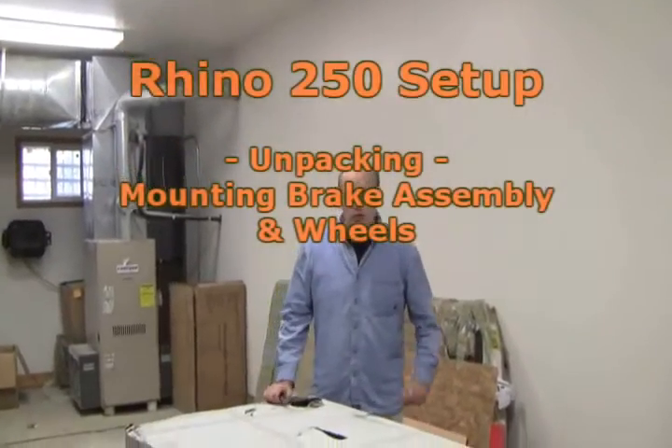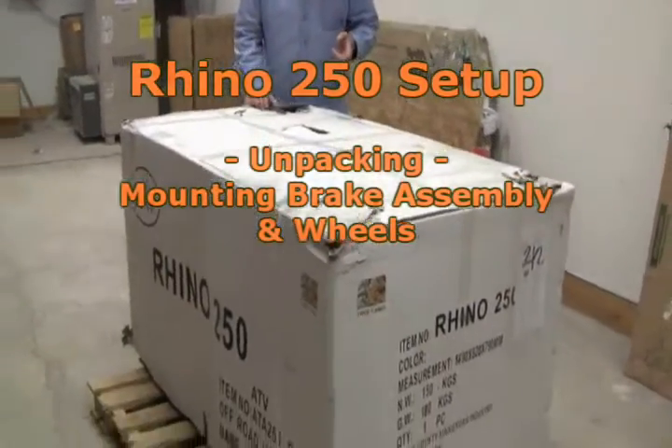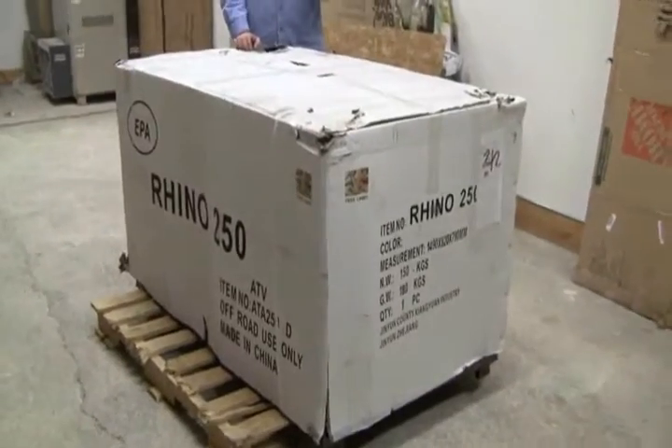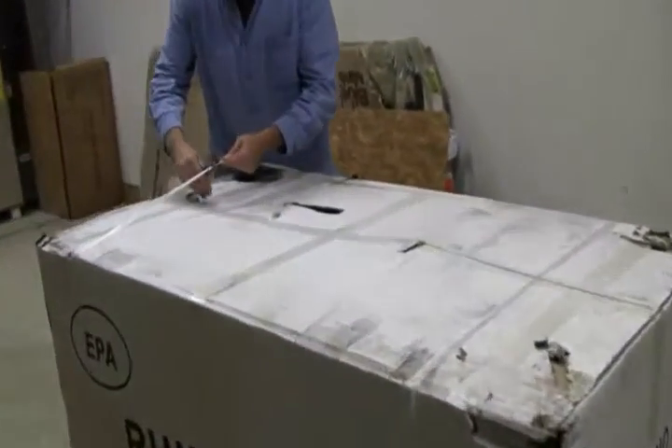This is Jeff live from FamilyGoKarts.com. What we're going to do here today is we're going to show you how to set up a 250 Rhino Tau Tau ATV. That's a four-speed manual with reverse. First thing, we'll get it out of the box.